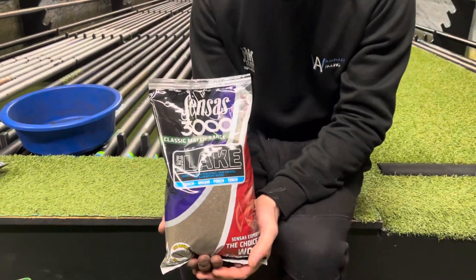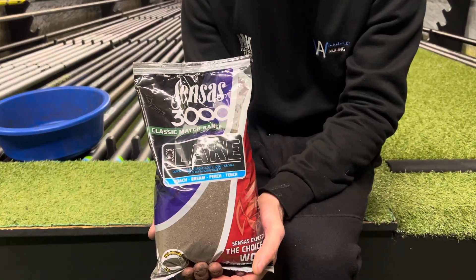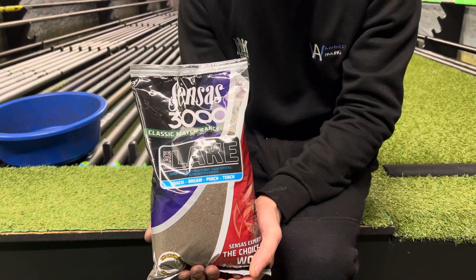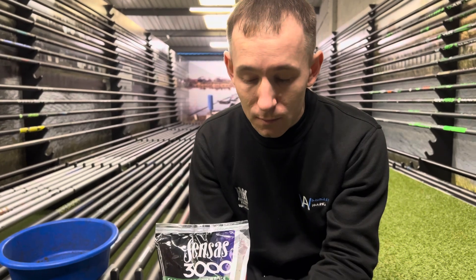This mix here is surely one of the most iconic natural venue mixers of all time. Sensas Lake — obviously you've got the black version there. But you use this on commercials where most people use fish meal and get some stunning results.